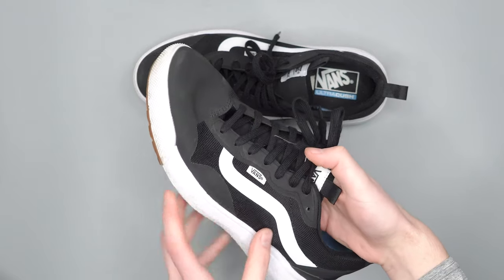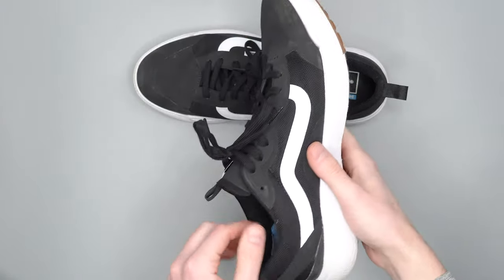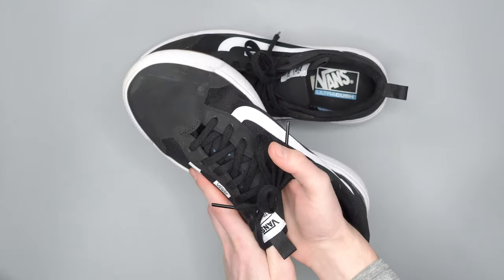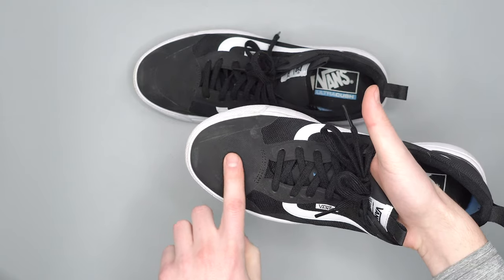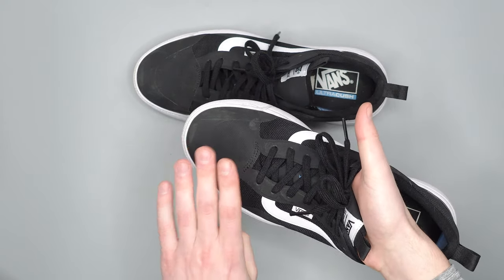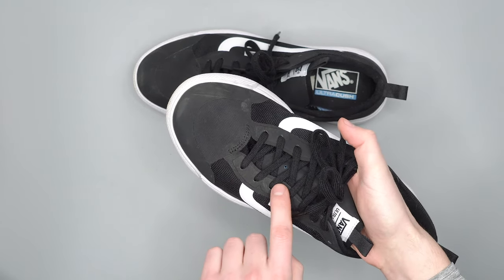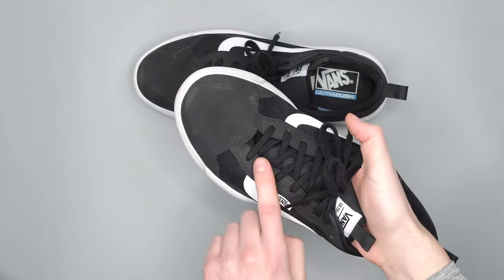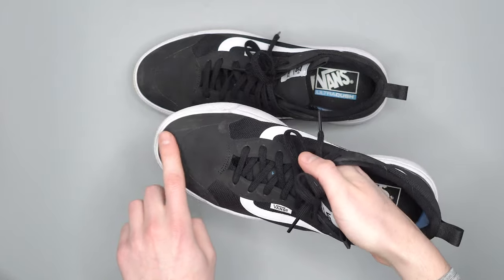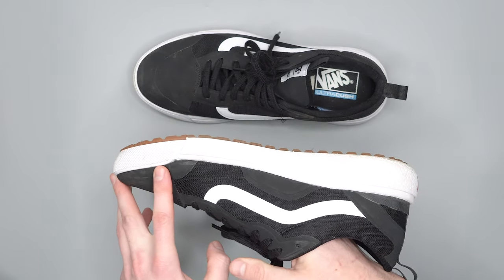On to the uppers, we have a lightweight mesh going throughout a lot of this shoe, which keeps them breathable and quick drying. Then you have this other material that's the same mesh but with a waterproof coating on it. It gives a little bit more stiffness and durability by the laces - a little bit stronger and more reinforced. And then on the toes and a little bit on the side, just to give you a little bit more waterproofness if you happen to step into a puddle.